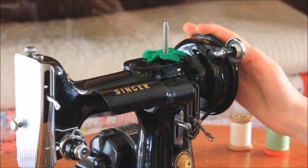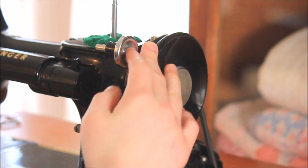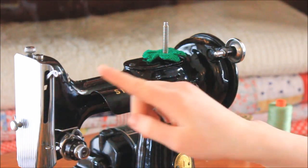To begin, you will need to turn the hand wheel — which is technically called a balance wheel — towards you until the thread take-up lever is at its highest position, like I'm showing you here.